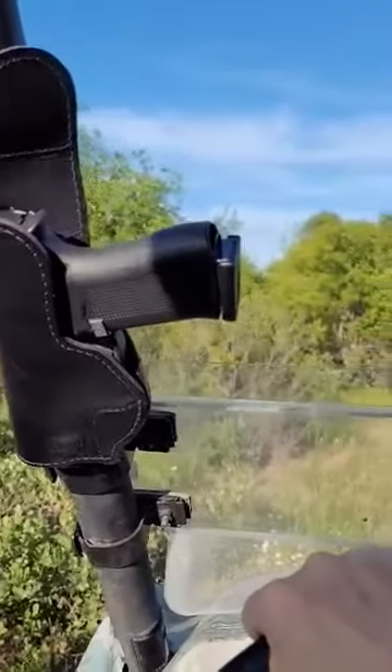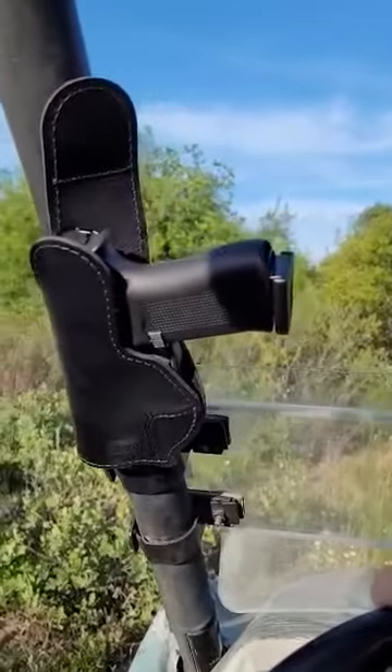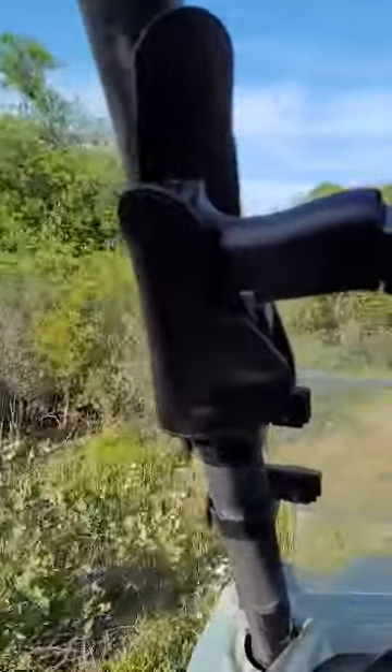I'm on my Kawasaki Terex, in the back of our farm, our ranch, back here in the woods. Everybody always sends in still photos of these magnetic holsters, so I decided let's try this baby out in motion.